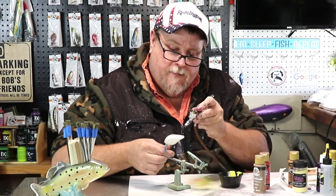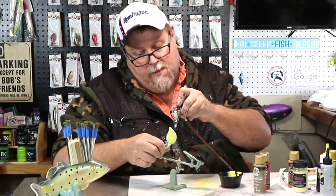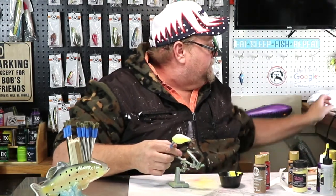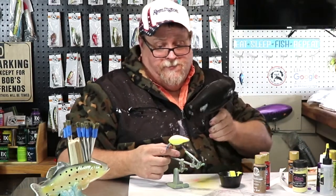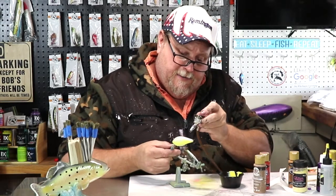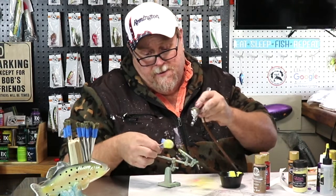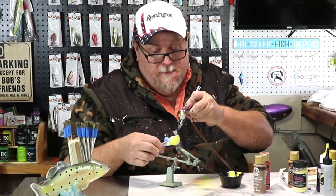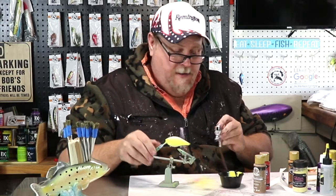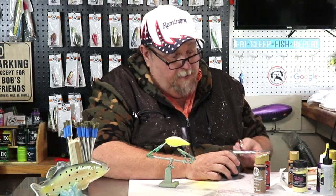We'll come right up the center on both sides. We'll heat set that and throw a little bit more on it. That's the uniqueness about doing baits like this — there's really not a pattern to them, you just go at it. There's our yellow put on. So we'll clean our brush and move on to our next color.